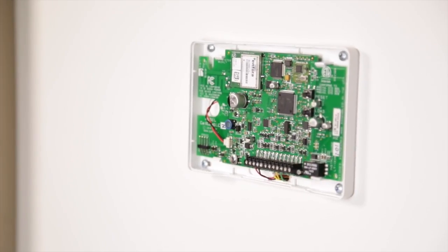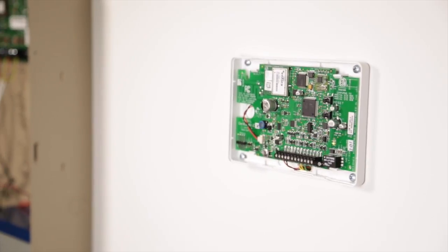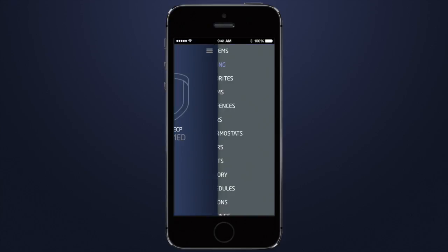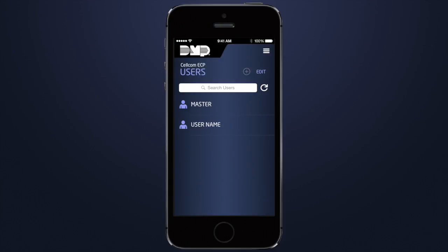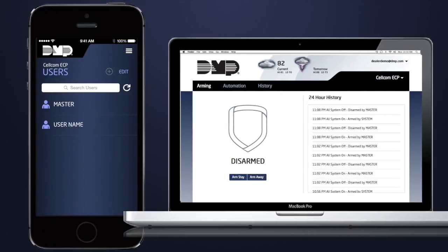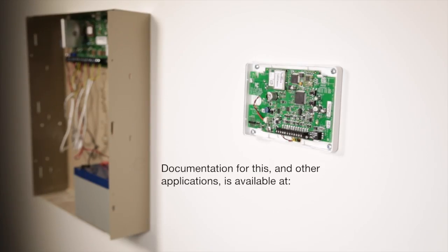You've successfully connected the DMP Cellcom SL to the keypad bus of an Ademco Honeywell panel. Users can now arm and disarm their system, as well as add, edit, and delete users from the DMP Virtual Keypad app and from myvirtualkeypad.com. Documentation on this application and other available applications for the Cellcom SL Series Universal Communicator can be found at DMP.com.